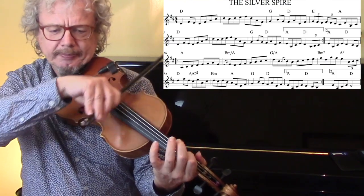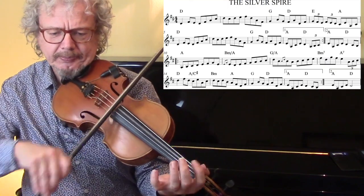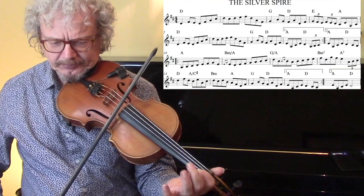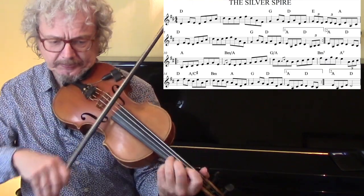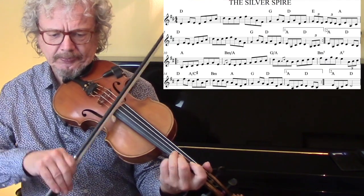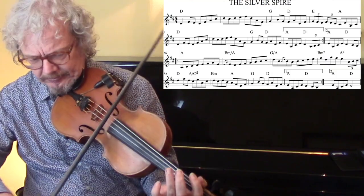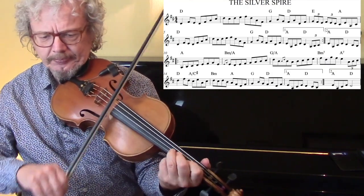Then down to bottom A. A little roll there. And we're slurring down into that D.